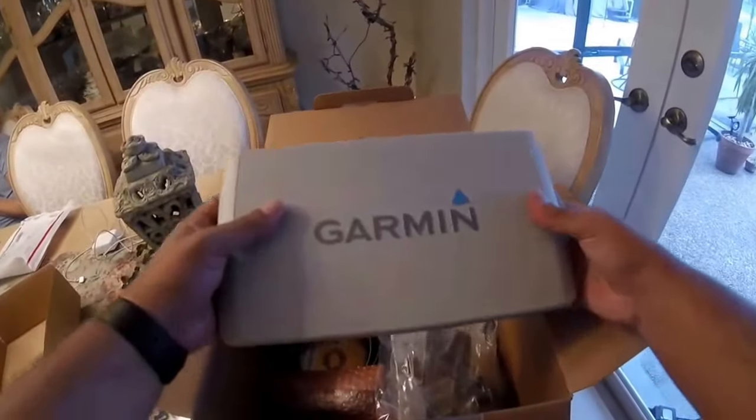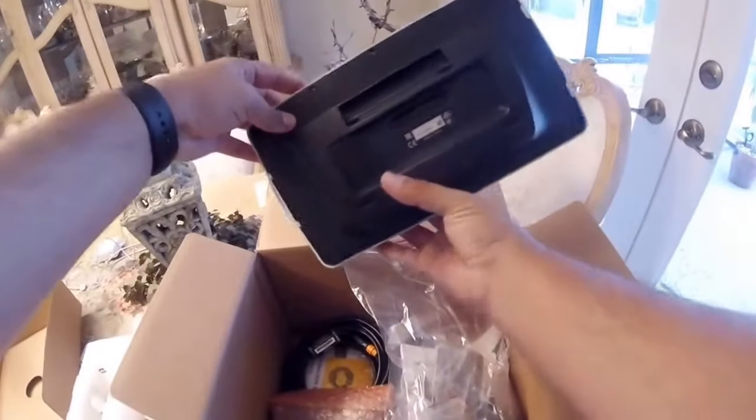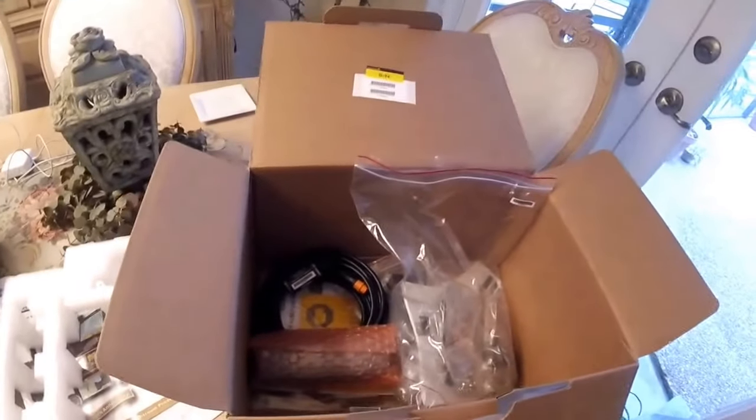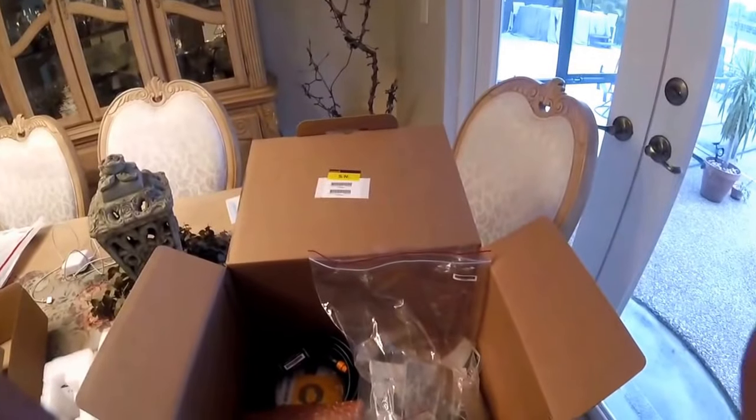Very excited. I'll probably do an installation video of some sort. And this is the back, as you can see. I mean, this is a great size of a screen, guys — it's one of a kind.